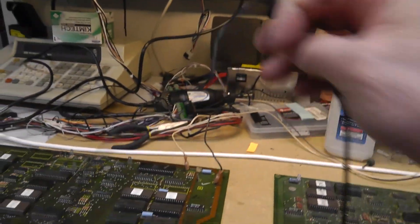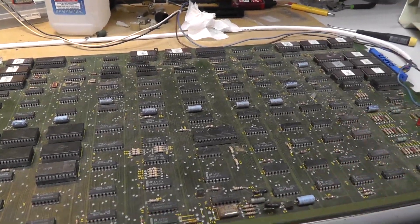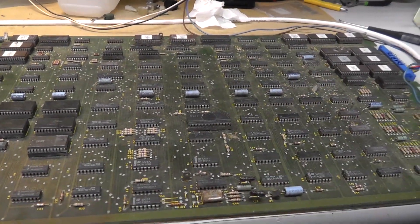I'm just going to start with this board, remove all the chips, clean them, get everything back together, and then we'll start looking at it.